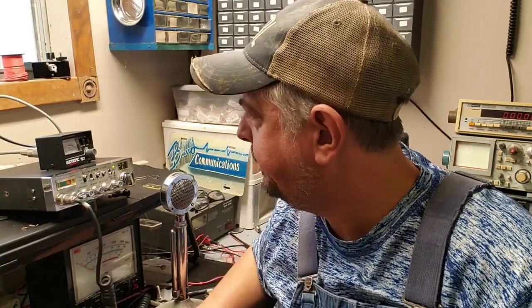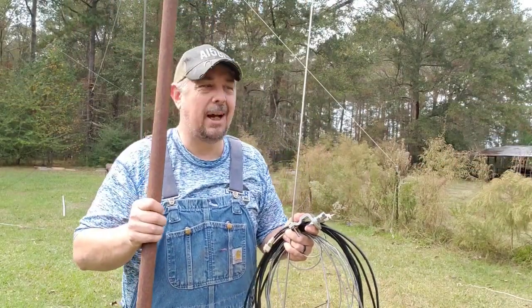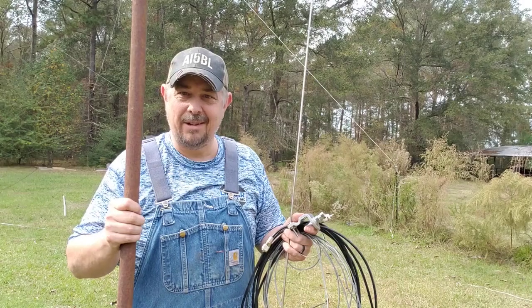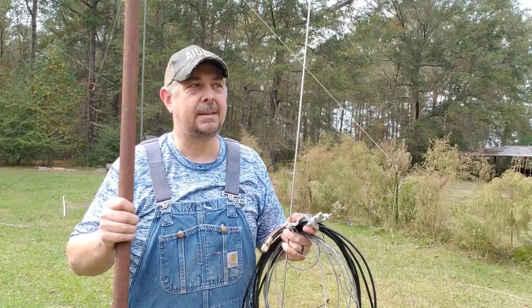Hey everyone, my name is Brad and I am Alpha India 5 Bravo Lima. Welcome to another installment of Redneck Ham Radio. Today is CB radio — hey everybody, welcome back to the channel. I know that it has been a while, has it not? Yes it has.